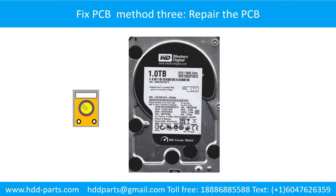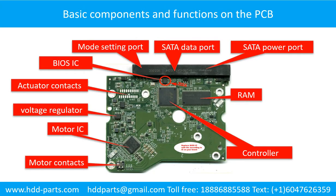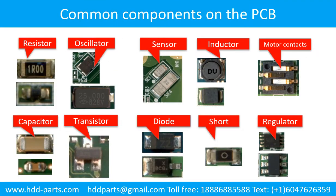Fix Printed Circuit Board — Method 3: Repair the Printed Circuit Board. This picture shows the basic components and their functions on the printed circuit board. This picture shows some regular components on the printed circuit board.